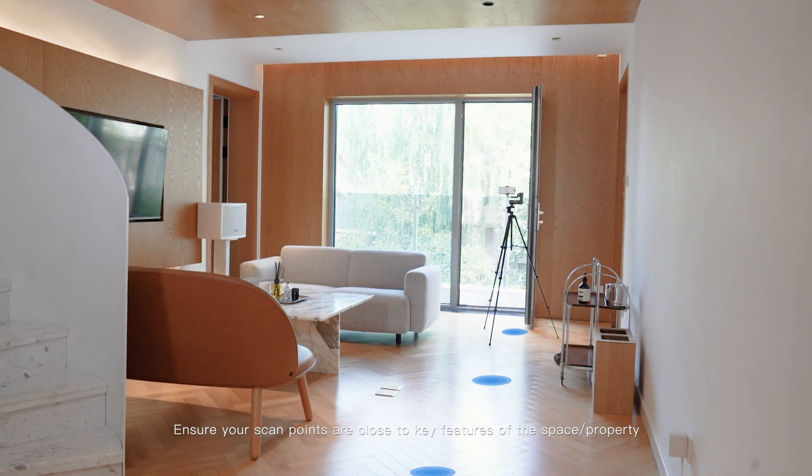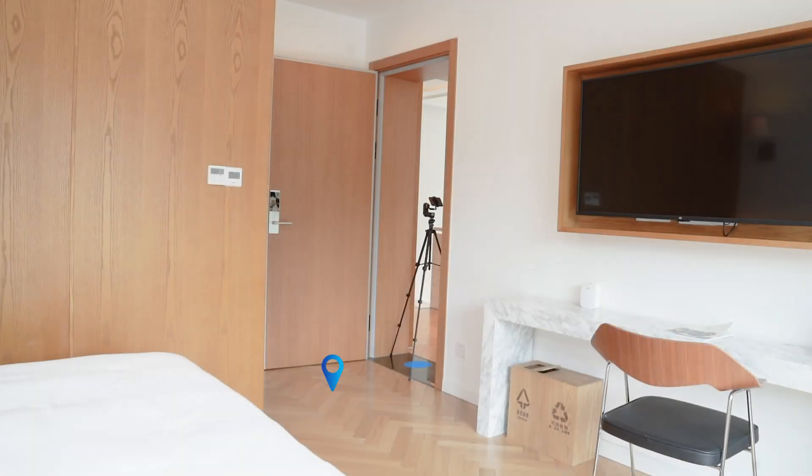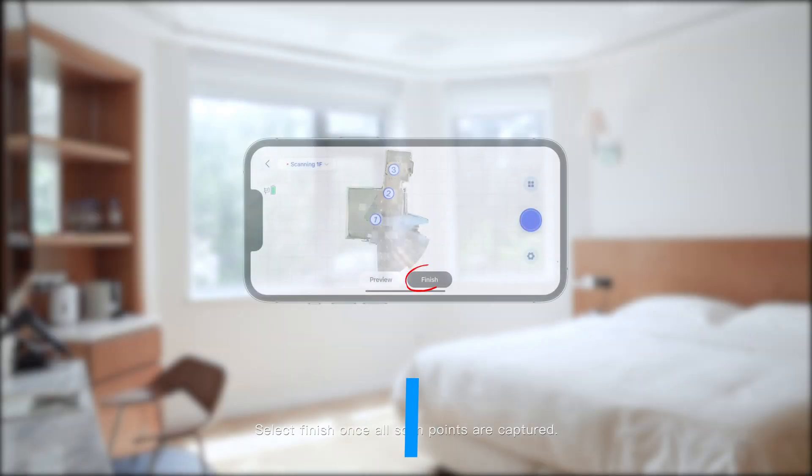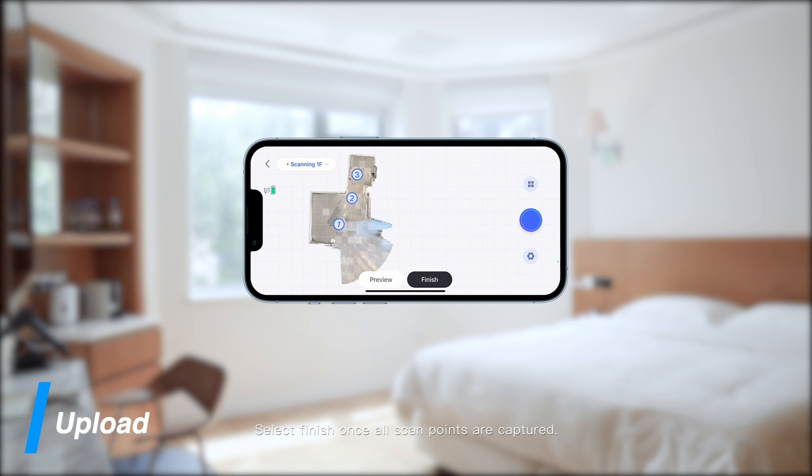Ensure your scan points are close to key features of the space or property. Scan points must include all entrances, doors, and breaks between rooms. Select finish once all scan points are captured.